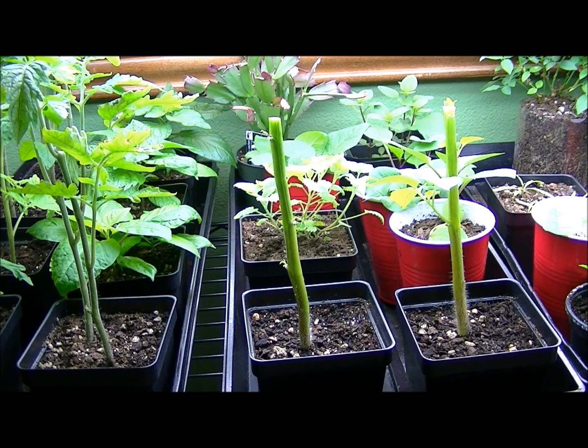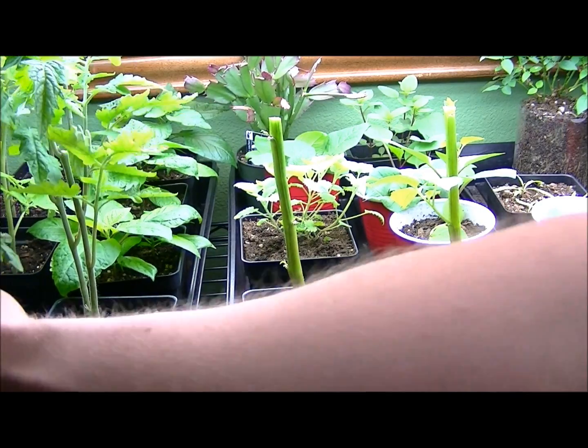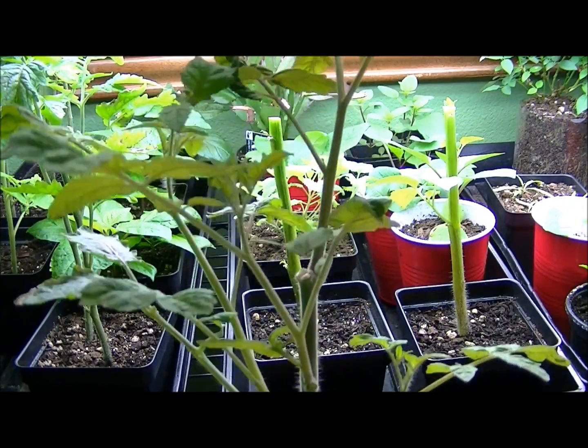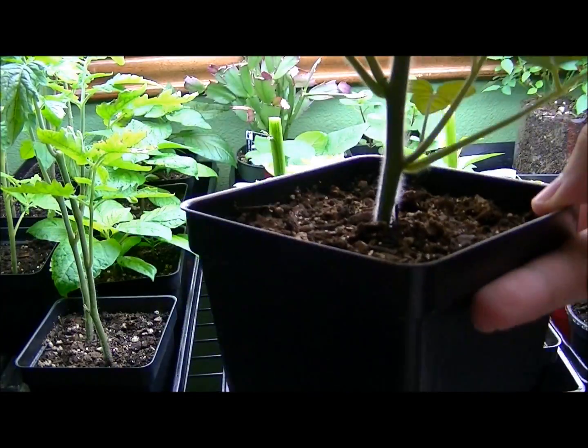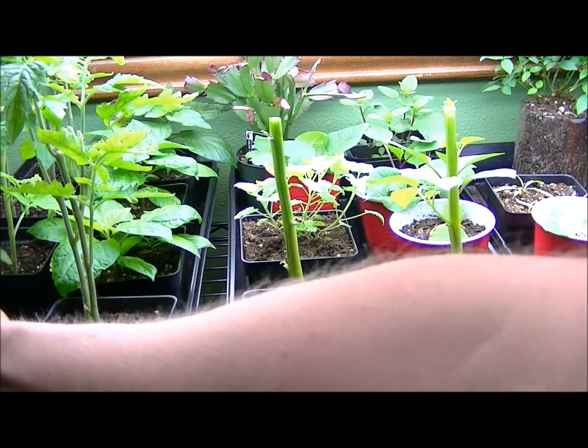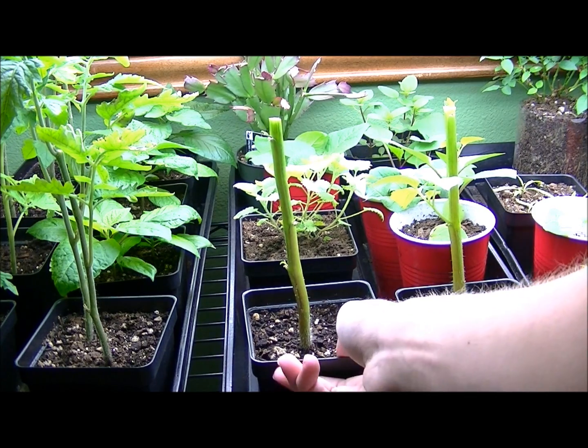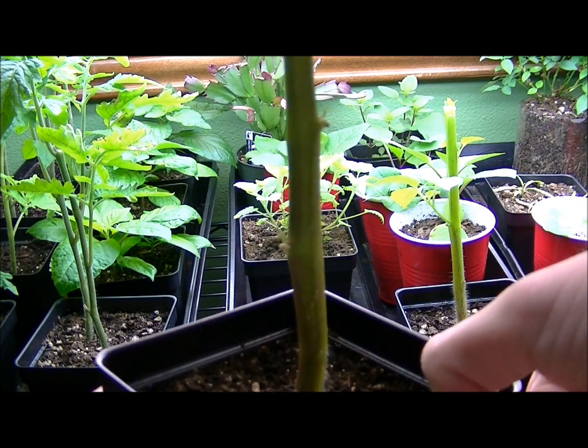I've done this once or twice before and it turned out amazing. I know this method really works, at least so far indoors, because look how this black cherry tomato is doing — it's becoming more and more like a bush, just sending out tons and tons of new growth. Most people call them suckers, but they don't do anything except add more energy to the plant. That is my method of getting much larger growth.